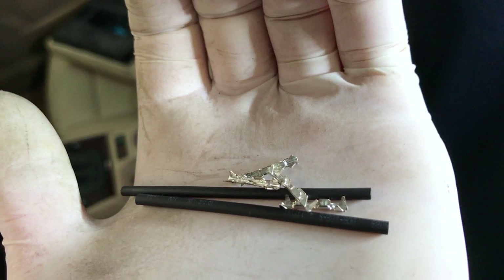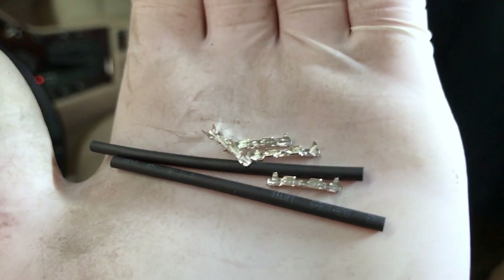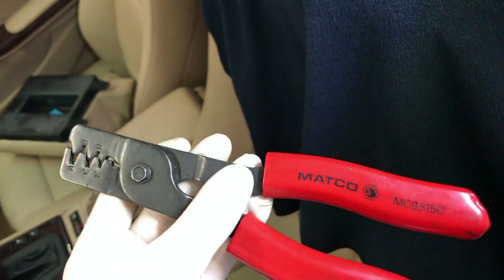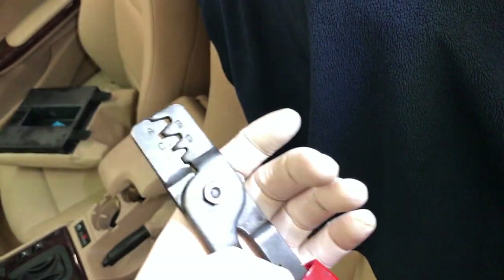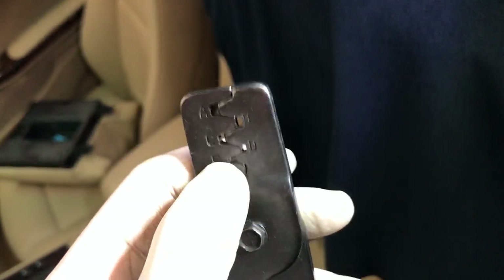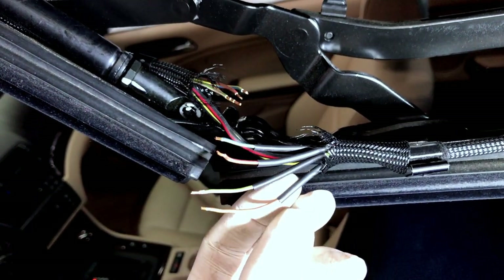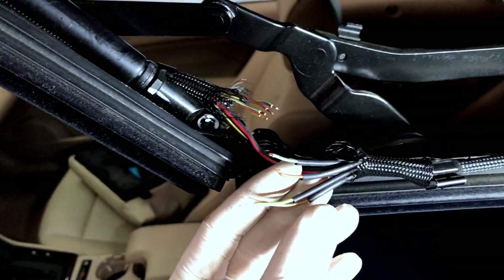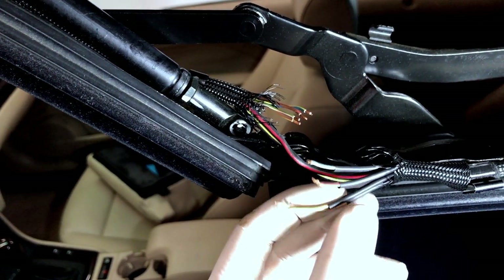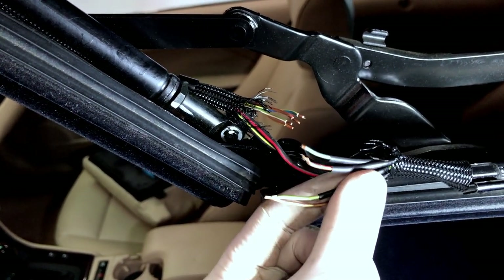If you want to use crimps like this, you can find them at pelicanparts.com most likely — they have a lot of factory items like this. These are the crimping pliers I have; I got them from Matco but you can get them anywhere. They have different size teeth for different size connectors — I'm using the smallest one because these are small, really skinny wires. For the heat shrink, I like to cut them in half to make them shorter. The main reason is to have more space, but also when you go to solder, it creates so much heat that if the heat shrink is too close it'll shrink prematurely, so I just cut them in half.